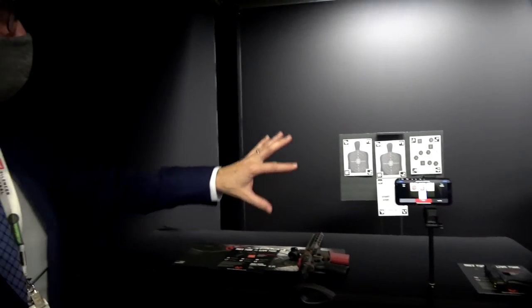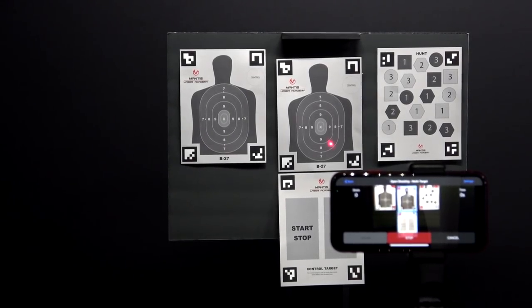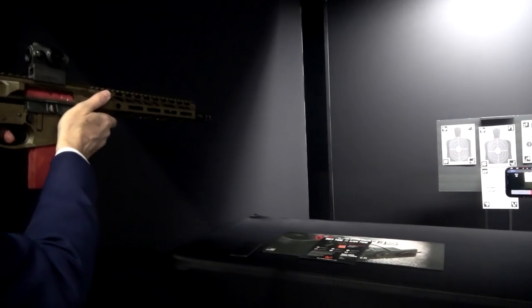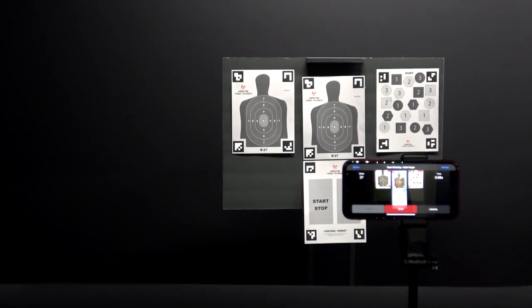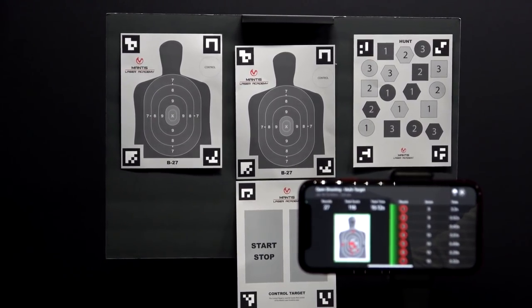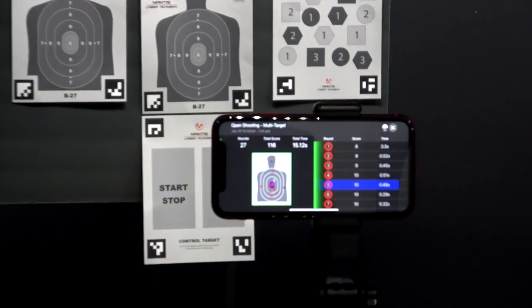One of the nice features is you don't have to touch your phone when you're using it. You can have the phone set up relatively close to the target, but you could be as far away as you need to be in order to train the way you want. And now those targets are live. When we stop it, it's going to give us a score for each one of those shot placements, and if I press on it, it's going to show me exactly where that shot went.